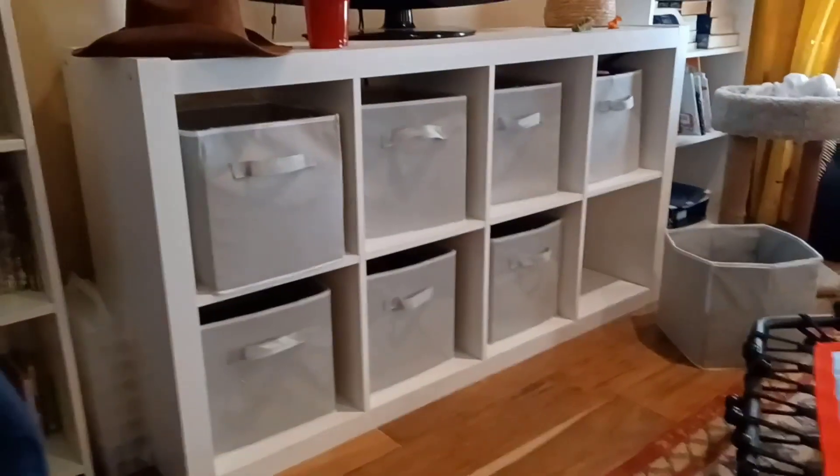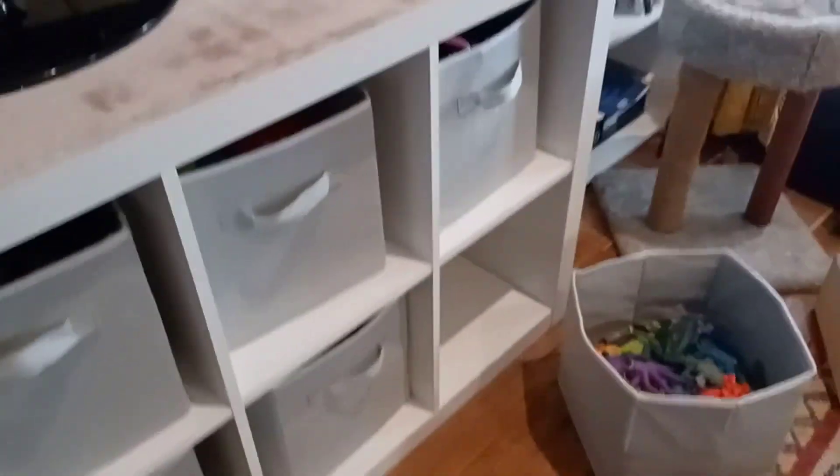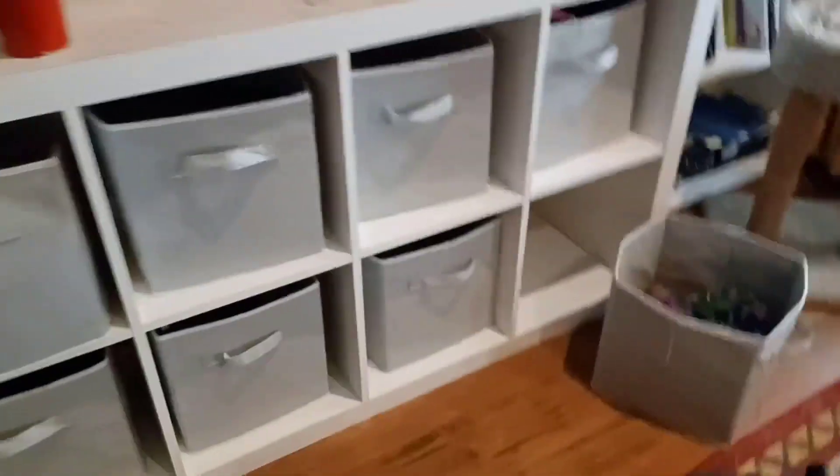Here's a close-up look at our 8-cube organizer — this has eight spaces of course. We use the Roykx cube organizer baskets, these are the 11-inch baskets, that's a set of eight. You don't have to use them all, but you can, and they hold quite a bit of toys as you can see. They work fantastic.